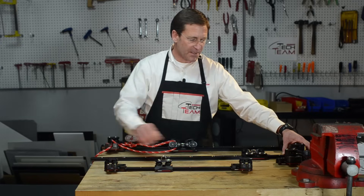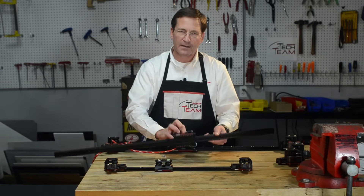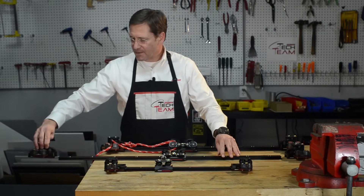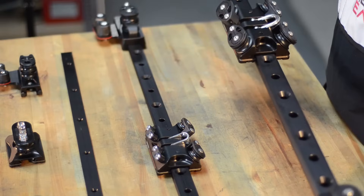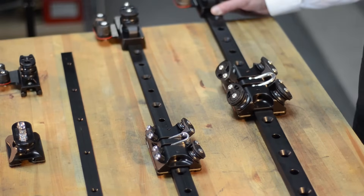The mid-range traveler system is for boats 26 to 35 feet. Also assembled with a traveler car with recirculating ball bearings, a pair of end controls, which are also sized for a 3 to 1 or 4 to 1 purchase system.